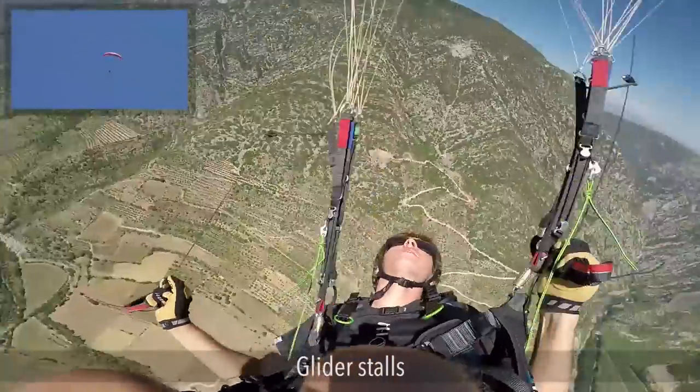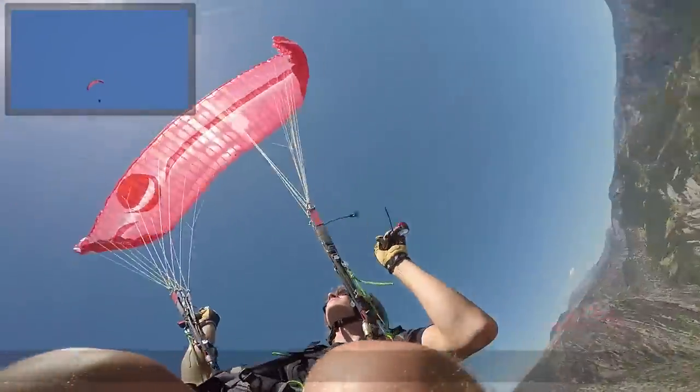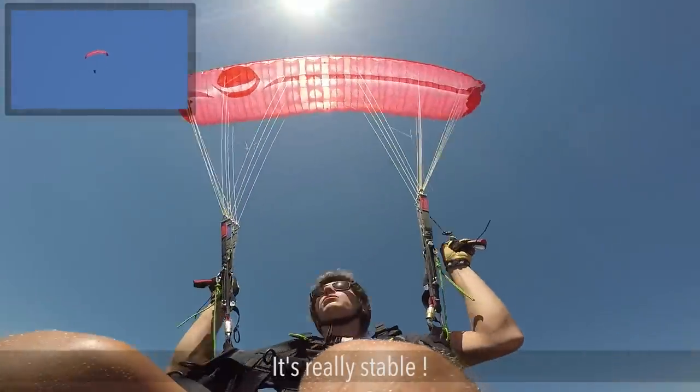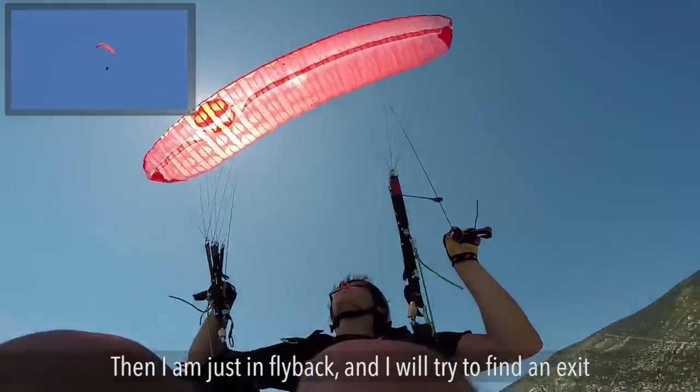Slowly, slowly... stall. It's way more stable — you see, it's really stable — and then I'm just in fly back.